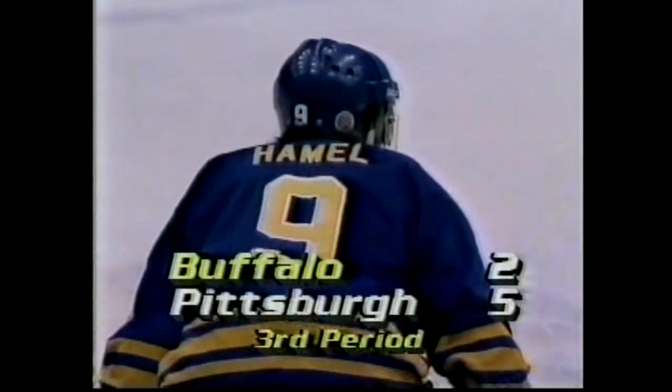The Sabres, with 7:31 remaining, are trying to stage a rally. Boy, it's lucky we got a replay — I was looking at the stick on top of the.